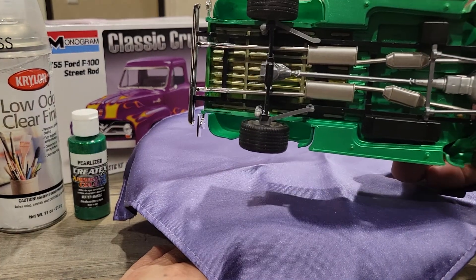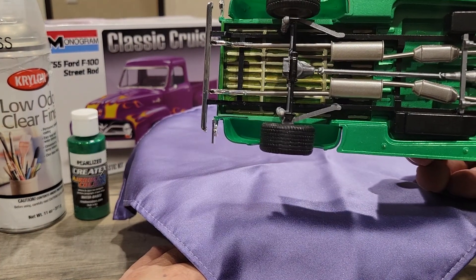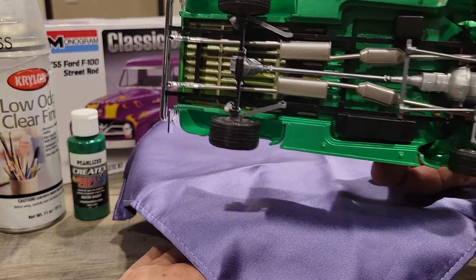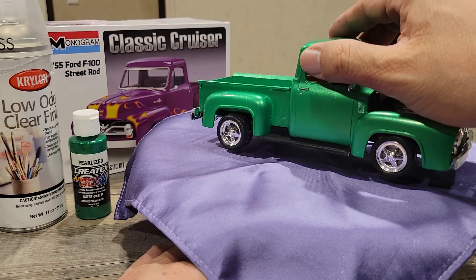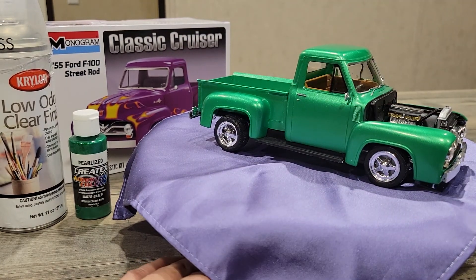The bottom is pretty basic. I tried to replicate a little of the underside on the bed of the truck as much as I could. But anyway, this is the result I got on my Ford F100 truck.